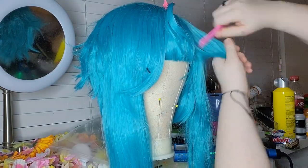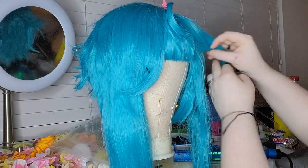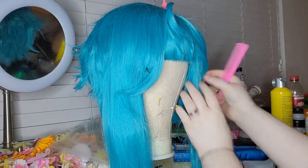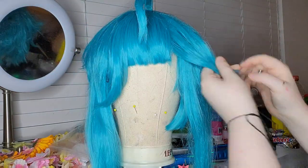Then the curl flip method with the straightening iron — I love that technique. If you're doing wigs, it adds a great texture to the back of your wig. Ignore the messy desk, I just got lazy.